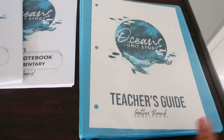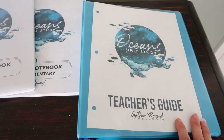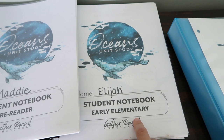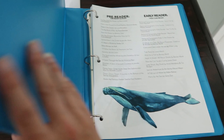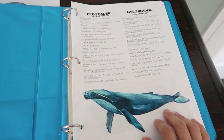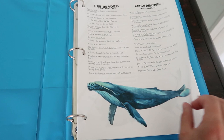Here we have the Gather Round Homeschool Oceans Unit Study — the teacher's guide, a pre-reader student notebook, and an early elementary student notebook. I had these printed through the Homeschool Printing Company. The thing about my Epson EcoTank — I absolutely love it, no regrets — but I wish I had gone up a model to the 2760, which prints front and back. I ended up winning a free unit from Gather Round Homeschool and used that money to have the Homeschool Printing Company print it for me.